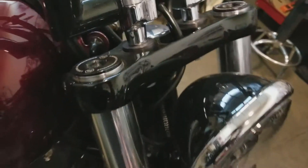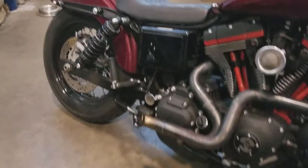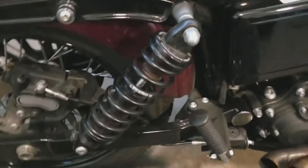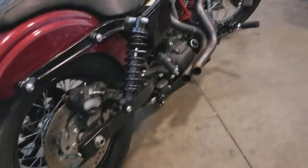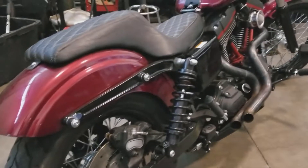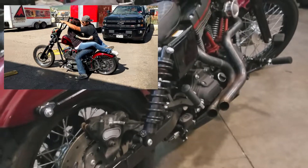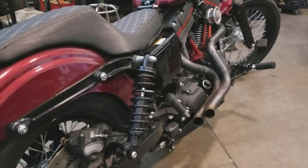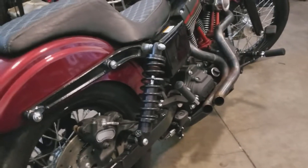One of the best things you can do for your bike and for yourself is change out the suspension. This one has Legend Axios in the front and Legend Revo A's in the back, and these make a world of difference. A good suspension for riding on the street isn't going to be harsh, and that's how these are — they are nice and soft and soak up the bumps when you're just riding straight, normal cruising cross-country.